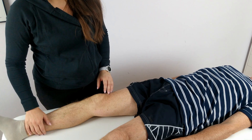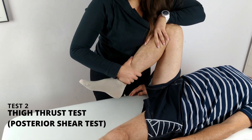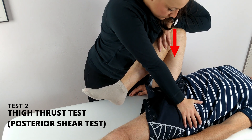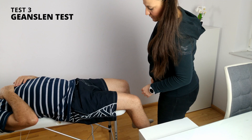Test number two: Thigh Thrust test, or Posterior Shear test. The patient lies in a supine position. I place the patient's hip and knee in flexion and stabilize the opposite anterior superior iliac spine with my other hand. I push down toward the axis of the femur. Resulting pain at the ipsilateral SI joint indicates a positive test.